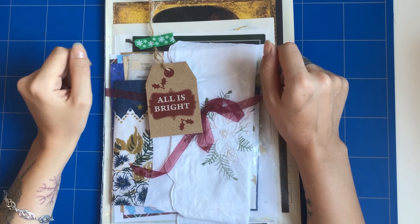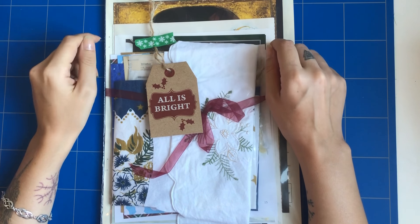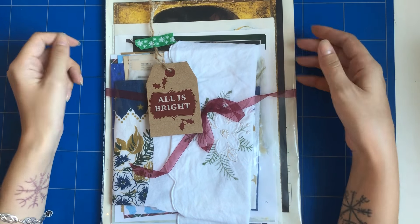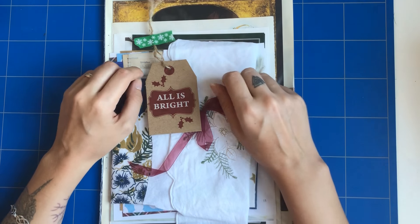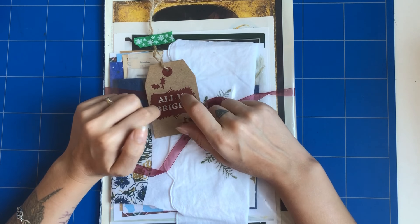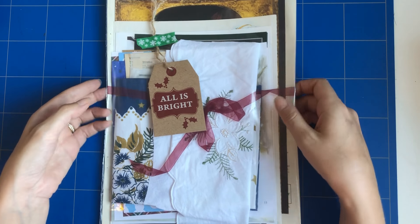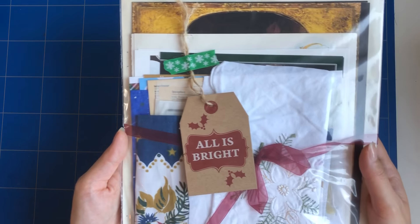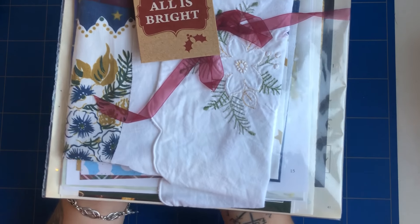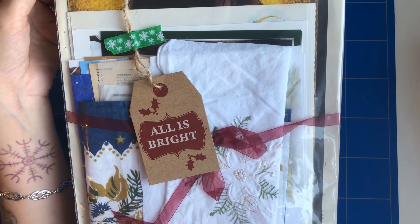Hi everyone, it's Eve, welcome back to my channel. Today I want to share with you my Christmas bundles — or Christmas junk journal kit — which I will be putting in my Etsy. By the time this video is up, this kit should be available at my Etsy, which I will link down below. This is a Christmas pack, all about Christmas, and I made it with different types of vintage pages and fabrics.